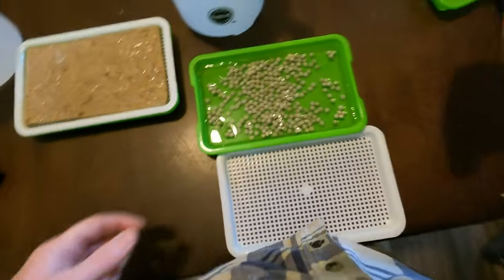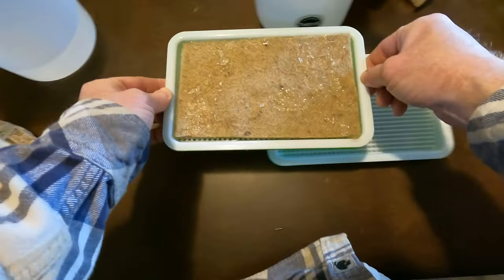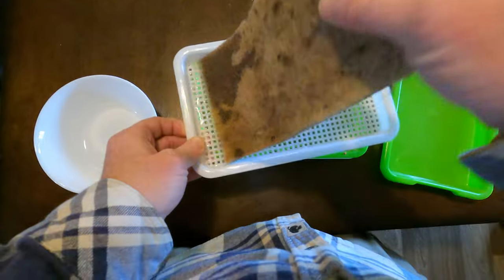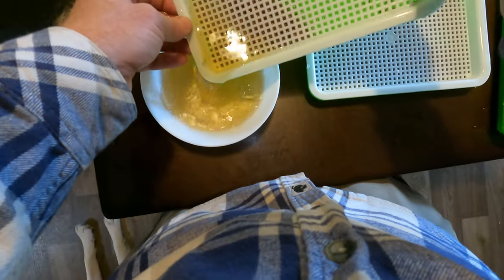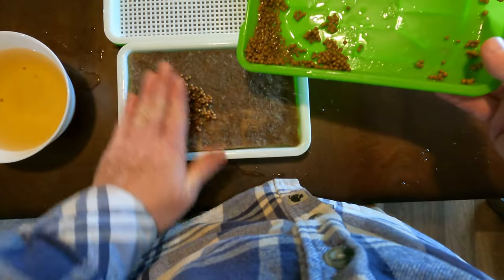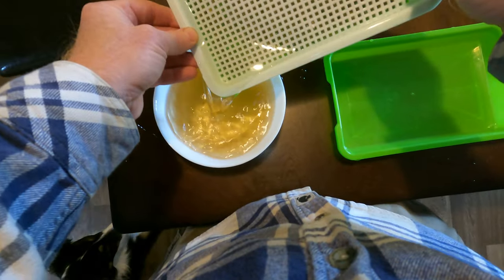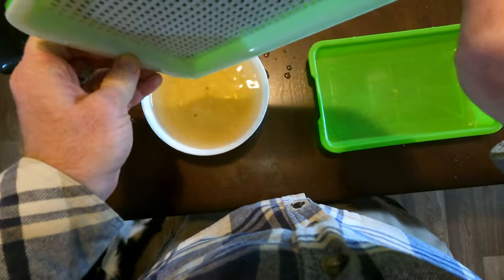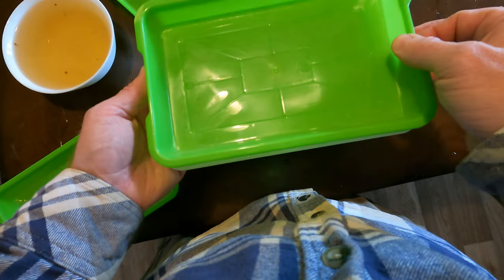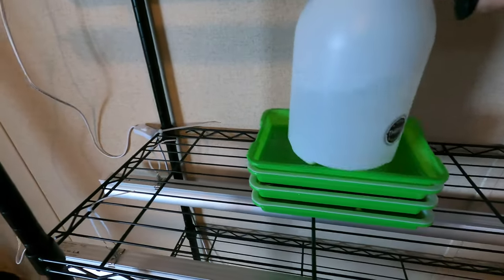I'll do the same thing with the pea seeds. These also stack well on top of each other for space saving. Let's let them soak for six hours. Okay, they have now soaked, so let's dump out the water — which is made easy with the mesh top. Put the seeds into the grow medium and spread them out evenly. Place a bottom tray on top. Do the same thing with the pea seeds. We can also place the broccoli seeds on top as well. Place them on your grow rack stacked and then put something heavy on top of them all.